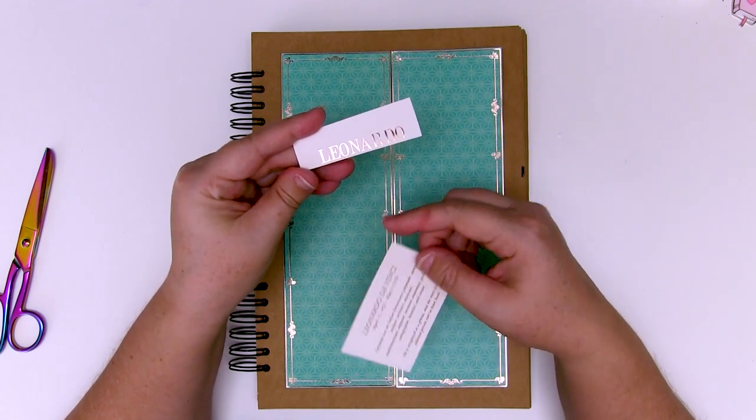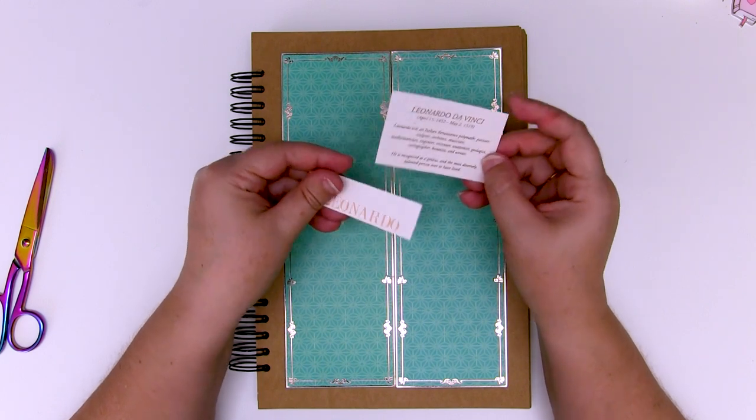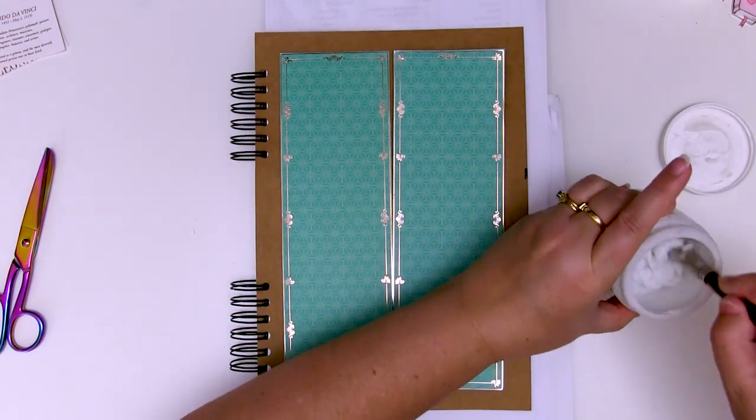This one's just got the word Leonardo, and this one has a little bit about Leonardo da Vinci - it's just kind of cool. I might use those or I might not. Starting with just Golden regular gel.